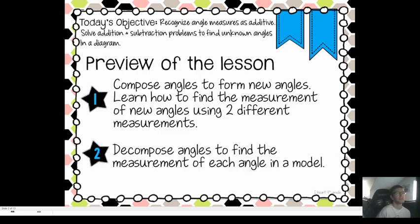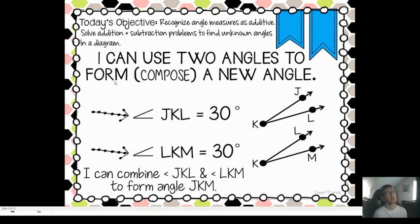So, we're going to look here. I can use two angles to form or compose a new angle. This symbol right here — I know there's a lot else on the slide, but look right here first. This arrow is pointing at this symbol. Even though it looks like the greater than/less than symbol, because there's a straight line here and then another straight line like that, it actually tells us that this is an angle. This is the symbol for angle, so we don't have to write out the word angle every single time.